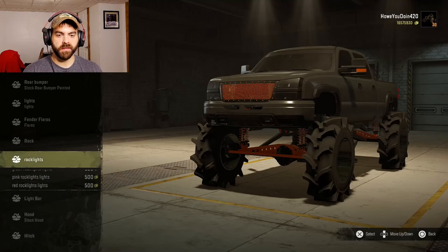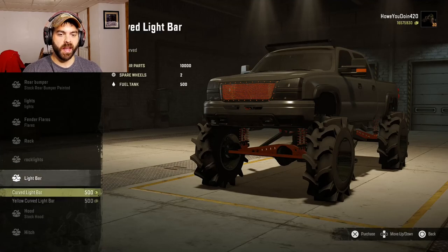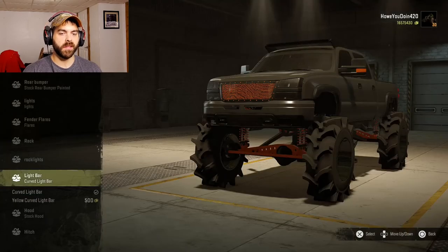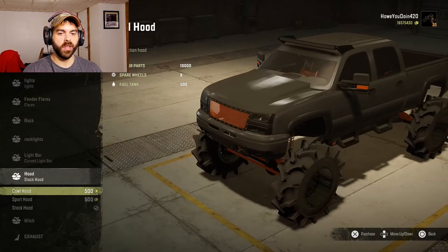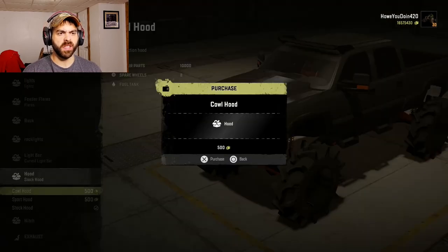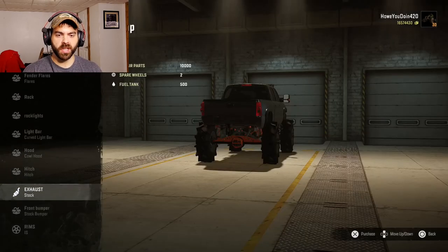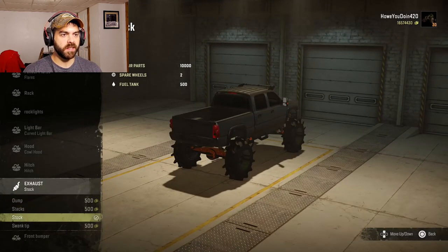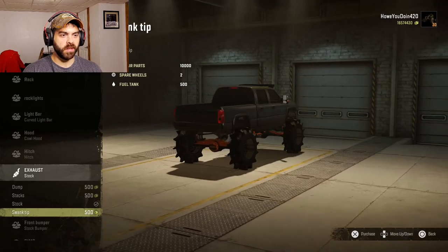Rock lights — no, I don't want that either. You can have a light bar or a yellow light bar — I'll do the regular light bar. For hoods you can have a cowl hood, sport hood, or regular hood — I'll do the cowl hood. Hitch — sure, we'll put a hitch on it. Exhaust can dump out or go out as bed stacks at a 45 — we'll do the stacks.